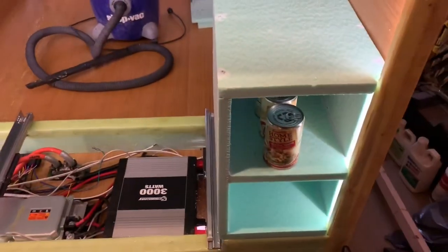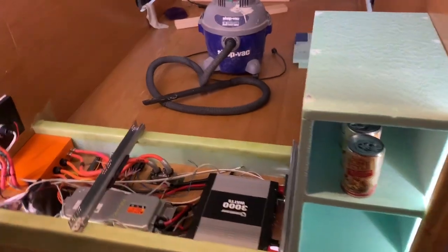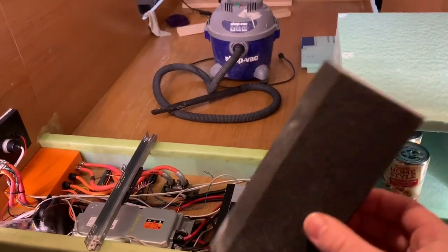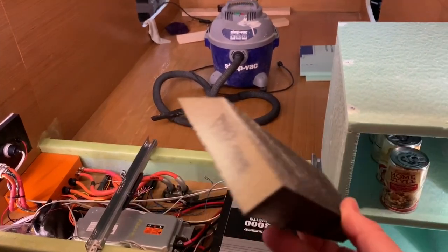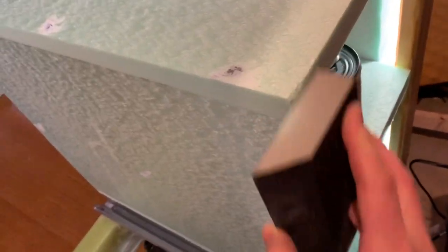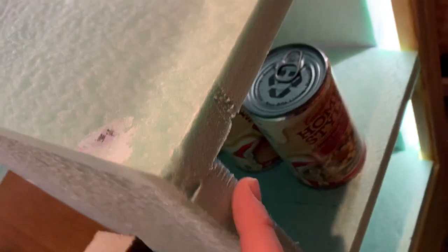In all the other videos about foam cabinets, nobody talks about sanding, but it's very easy to do and really comes out nice. You can use any fine grit - I'm using a drywall sanding block from Home Depot. I normally do this outside so you don't breathe the dust in. You can see it definitely starts smoothing out really nicely.